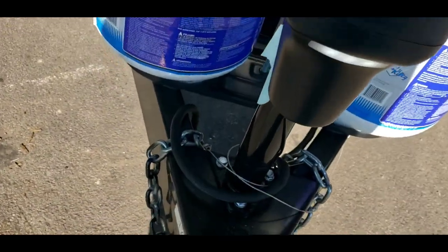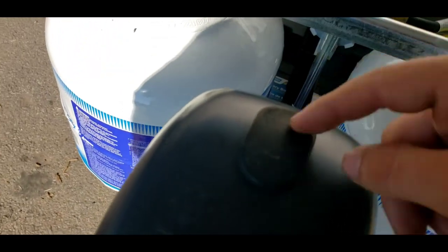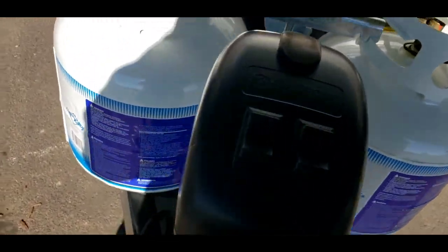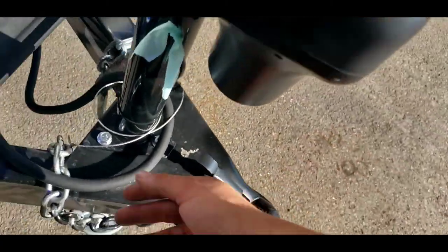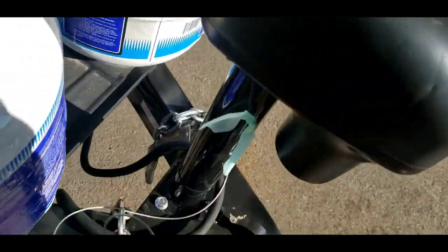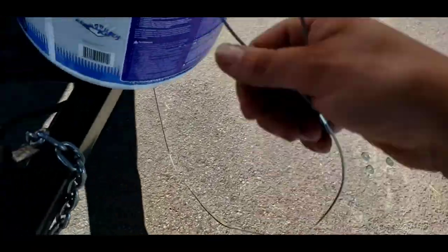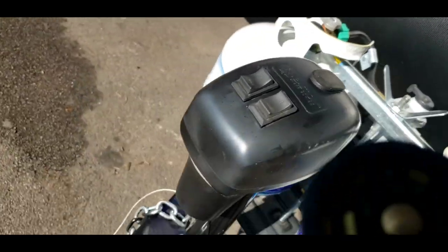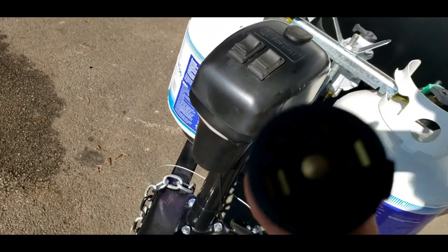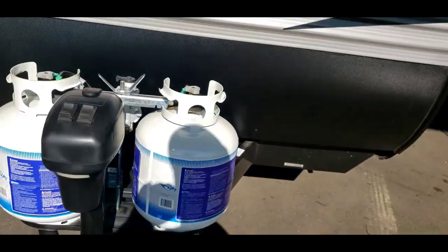Power tongue jack with a light — it beats hand-cranking every day of the week, if you have access to the spot to use your manual backup. Chains — you're going to cross them when you're hooked up to your truck, and that'll create a cradle to catch it. Breakaway — that gets hooked up to your truck as well; get a nice carabiner, something heavy-duty, to clip it onto your truck. And then your 7-way right here — that also gets hooked to the truck. This is what's going to allow your trailer lights and brakes to work. If your truck or tow vehicle does not have a brake controller, your brakes on this camper will not work, and we can't let you leave with the trailer without working brakes.